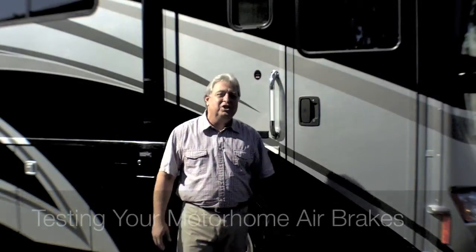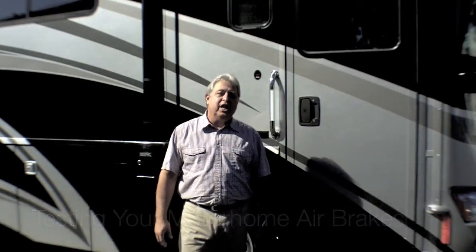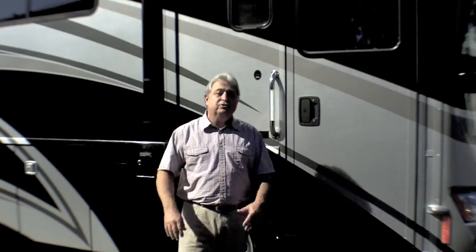Hello and welcome to Testing Your Motorhome Airbrakes, presented by the RVC Safety and Education Foundation. I'm Gary Bunzer, your RV doctor. We know how important it is from a safety standpoint to be able to stop this moving mass of motorhome as we go down the road, and air brakes help us accomplish just that.